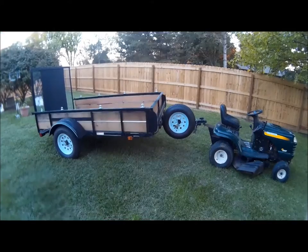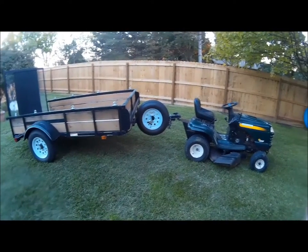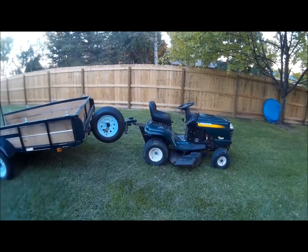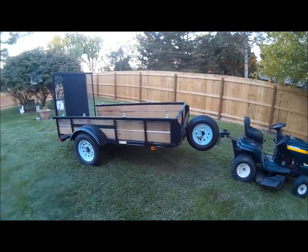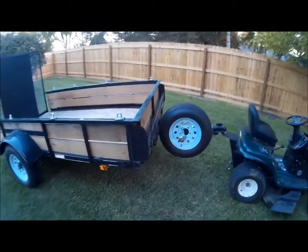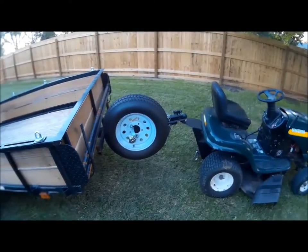Here we are back. This is the T-Badger with our fancy lawnmower with the towing package and the trailer. Same friend did some work on the trailer, did some welding, did a very good job.